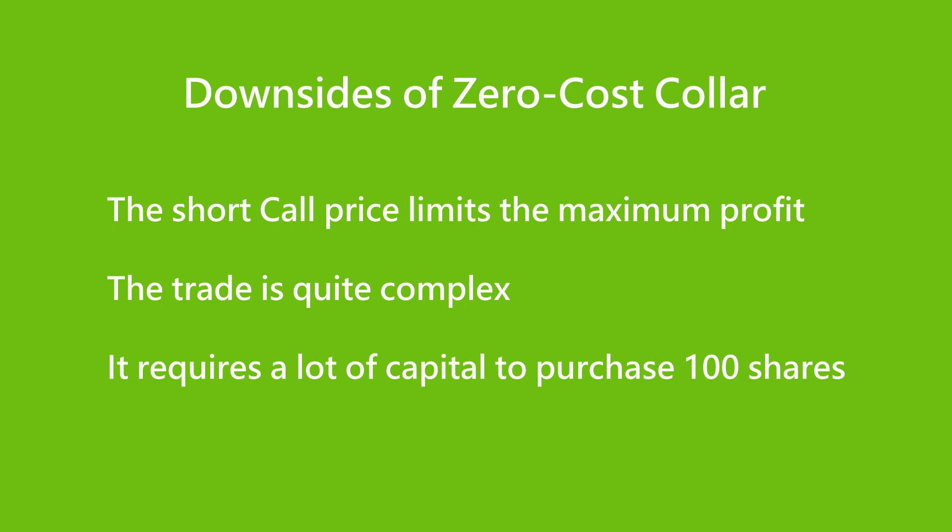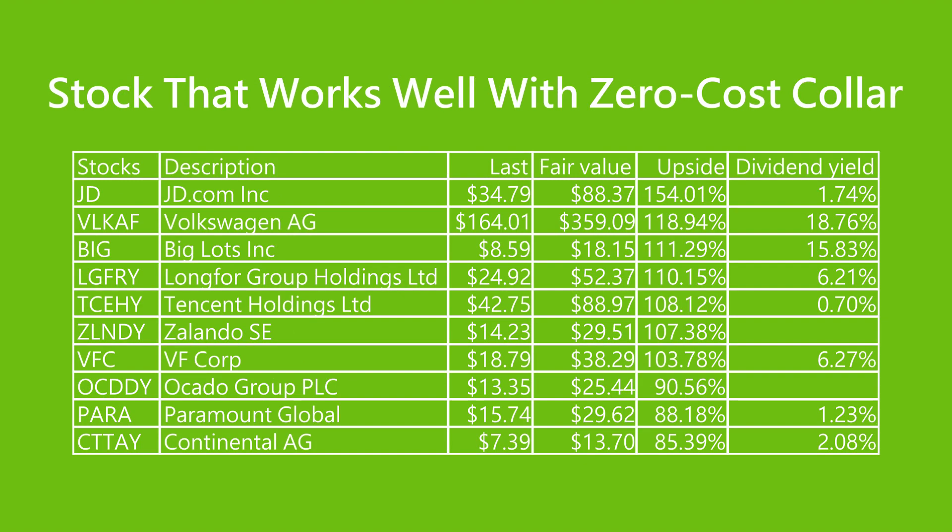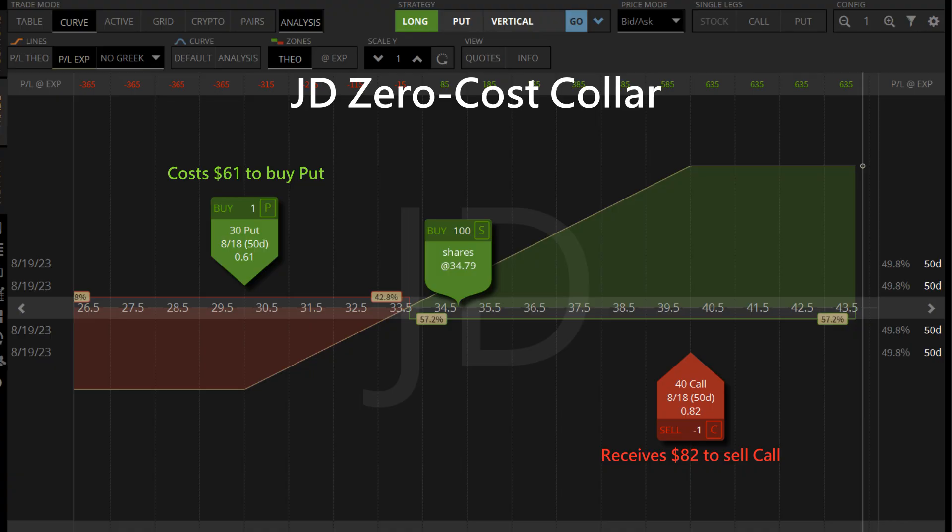The bullish value stock picker uses upside to sort a list of undervalued stocks that are ready to go up. JD is extremely undervalued right now with 154% of upside — it is a great candidate for a zero cost collar to profit from a bullish outlook. The JD zero cost collar is made up of 100 shares, a short call that expires next month, to offset the cost of a long put, so we get free downside protection to reduce losses if the market crashes.